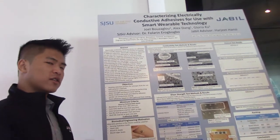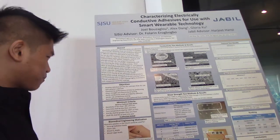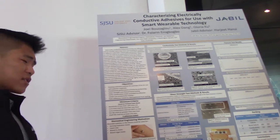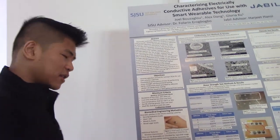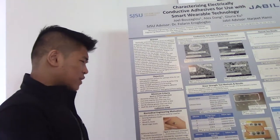At the end of that, we'll rank the adhesives and we'll be able to choose an adhesive or give a recommendation for an adhesive. Our minimum criteria is to have a resistivity of less than 1.001 ohm centimeters, cure time of less than one hour, cure temperature of 150 degrees Celsius or less, and pot life greater than one hour and a shelf life of over a year at least. We tested four adhesives.